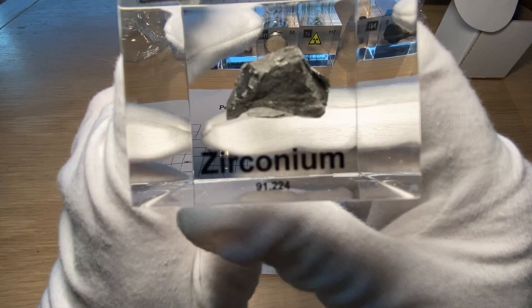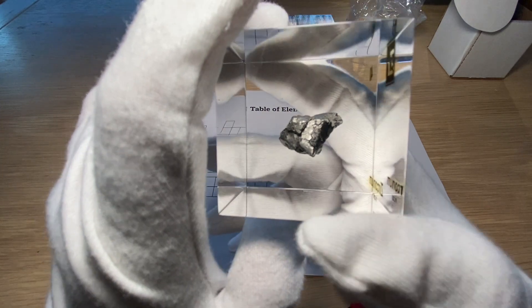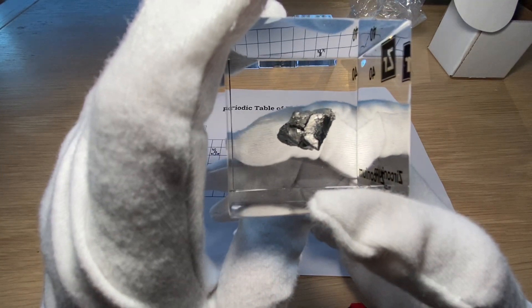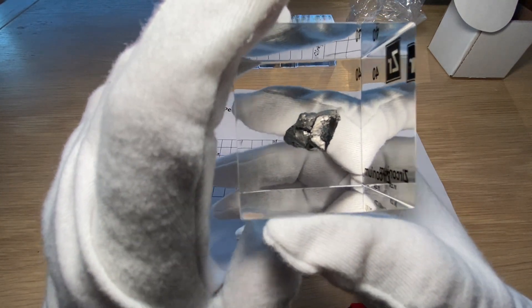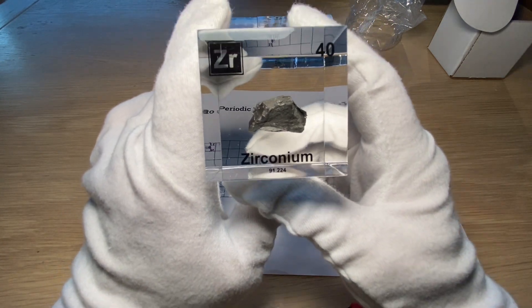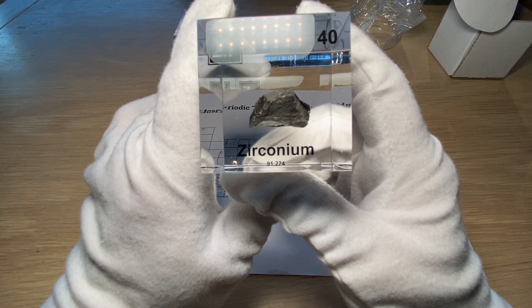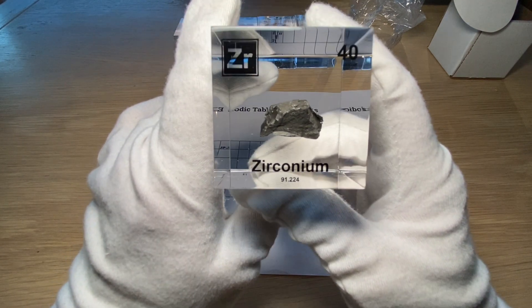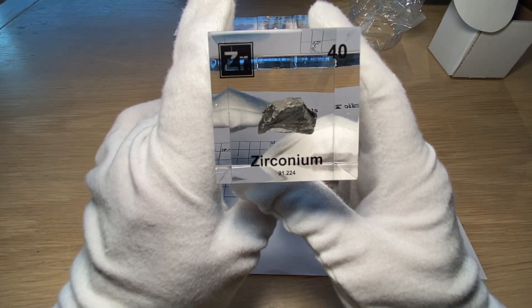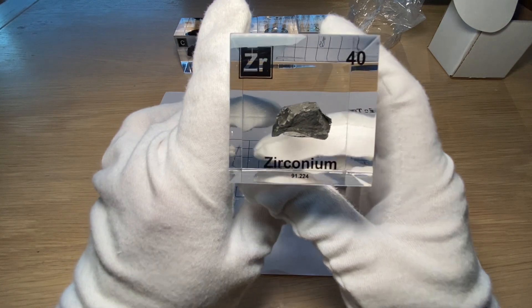Now, this sample isn't really gold-colored, but when you find it in mineral form it really looks a little bit like a golden nugget. It was discovered in 1789, and it's a transition metal — which I'll explain in a later video. The melting point is 855 degrees, which is pretty high.